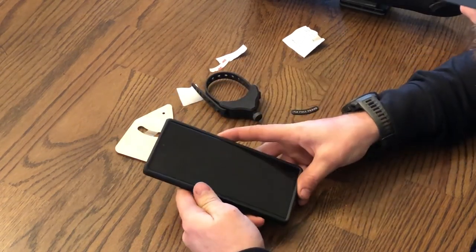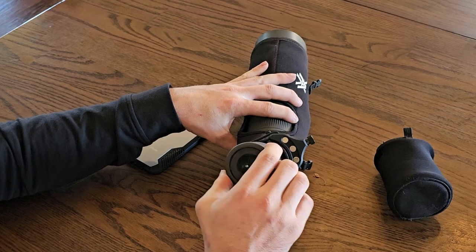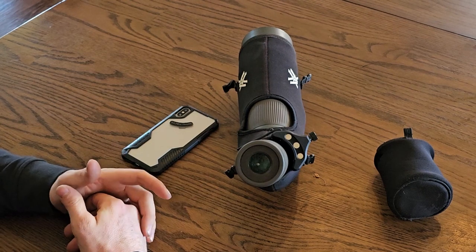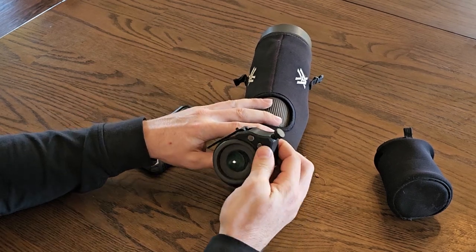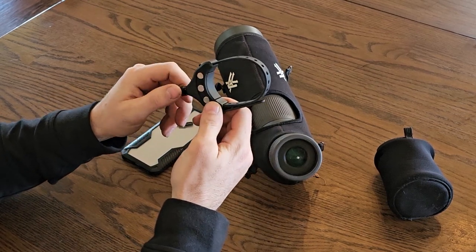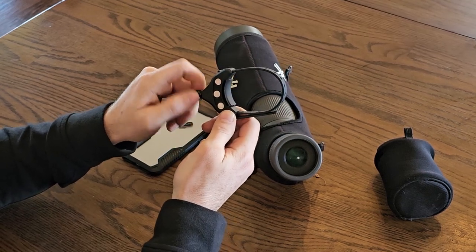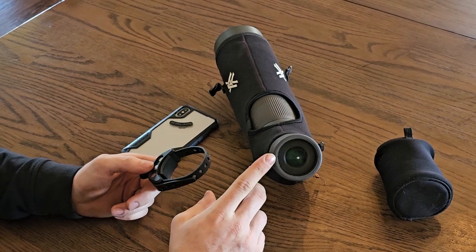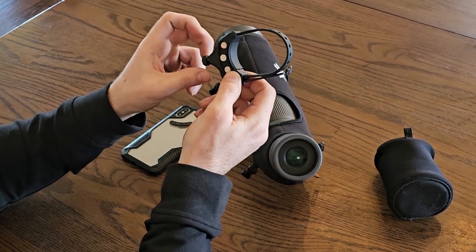Now we'll get the Scout set up on the spotting scope. This is how I carry it in my backpack — the Scout sits loosely around the neck of the scope so it's ready to go as soon as I pull it out. I can slide the Scout up, tighten it down, and I'm ready to attach my phone. The slider adjustment is all the way in for most spotting scopes, though some with a smaller eyepiece diameter will require you to extend the slider a little. The slider is primarily designed for binoculars but works on spotting scopes as well.